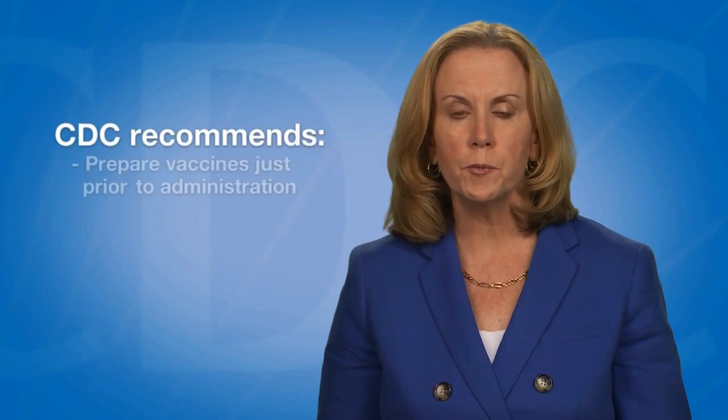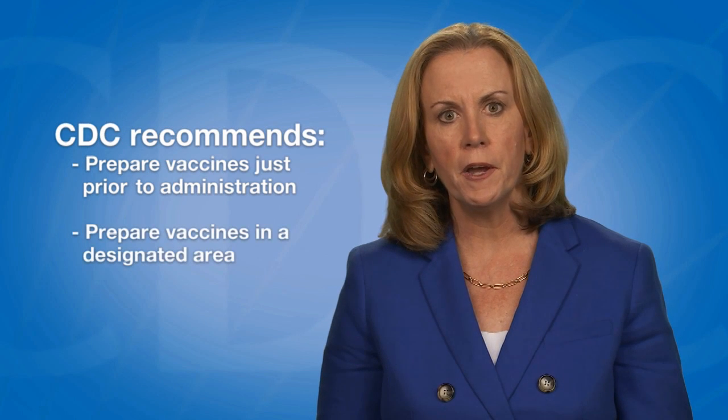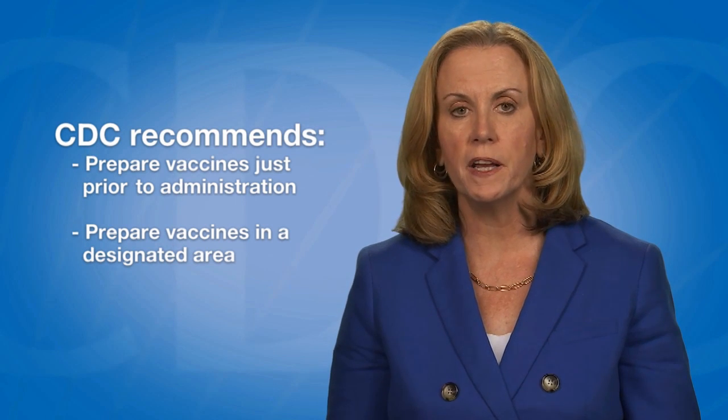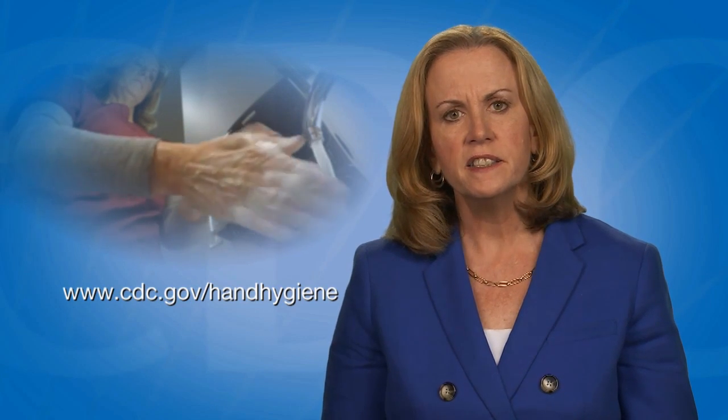CDC recommends that providers prepare and draw up vaccines just prior to administration. Vaccines should be prepared in a designated area that is not adjacent to any area where potentially contaminated items are placed. Before preparing or administering any vaccine, always start with proper hand hygiene. CDC has hand hygiene guidelines and resources for healthcare personnel available online.